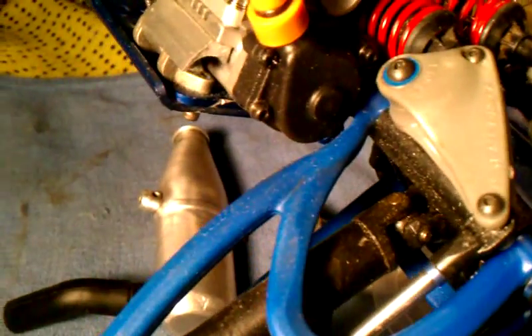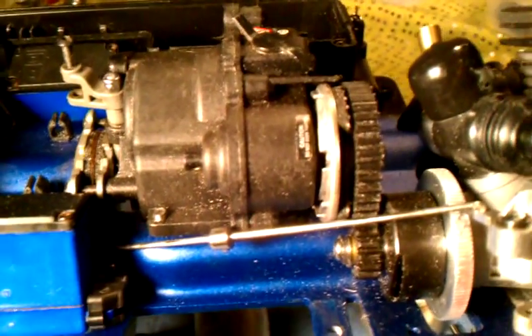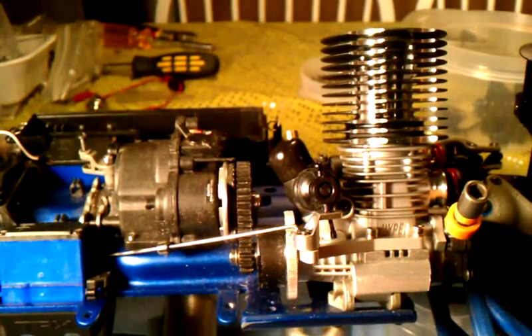Back here I just did a little modification with the A-arm and it clears the roto start just fine. Moving the engine up about three-eighths of an inch, pushing half an inch, really made a huge difference. That's how you put this true big block .28 engine in.